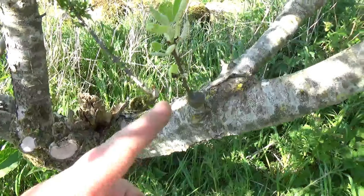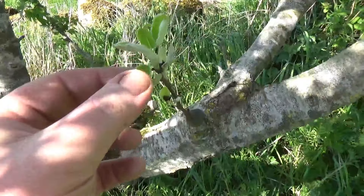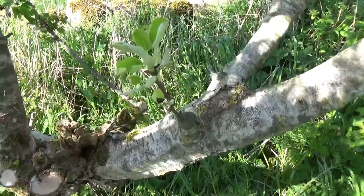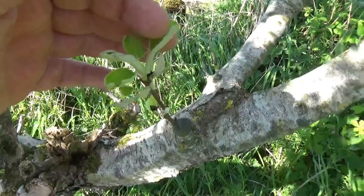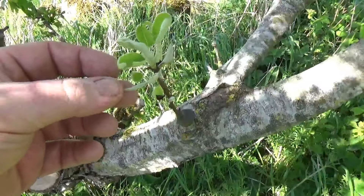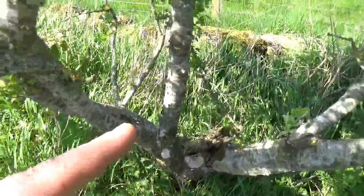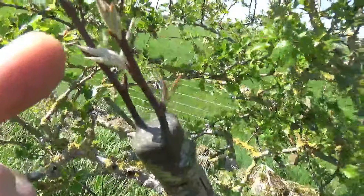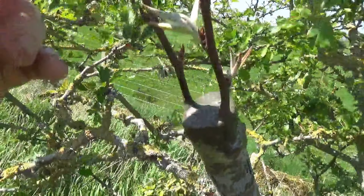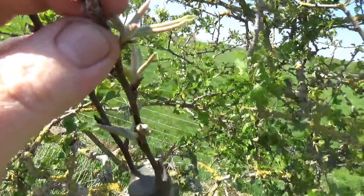Have a look at this. This little fella here is a Black Worcester pear — a very interesting, very long-keeping pear that's very tough. Ever since I read about it I wanted one, so we got a little bit of scion wood and grafted it. There's one that's taken here, and another one that seems to have taken here — you can see that's really nice — and in comparison, right next door, there's one that didn't take. I'm very, very pleased with that.